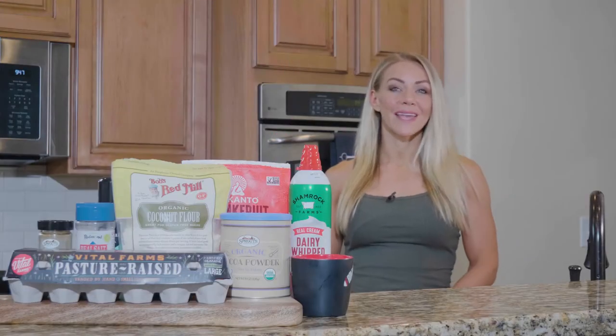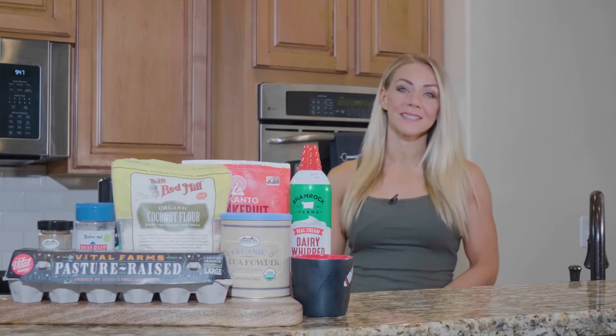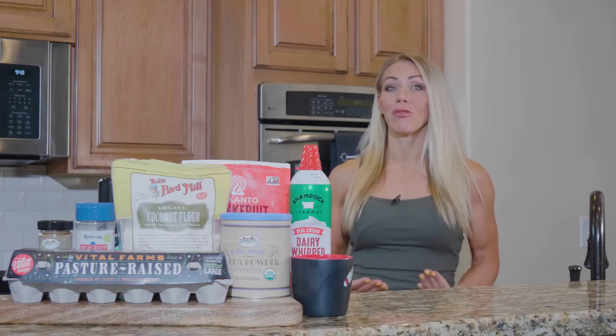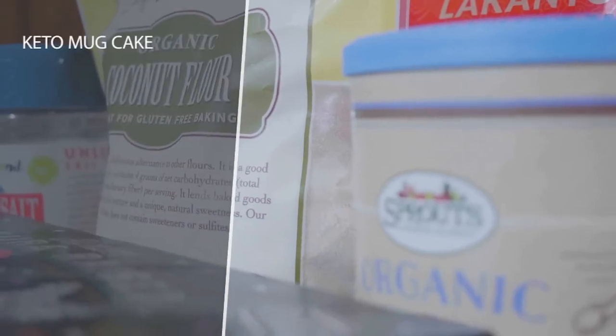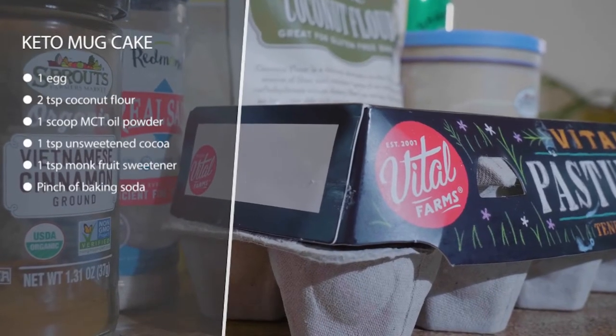This is a keto mug cake that you can make in about a minute in your microwave. These are super fast, easy treats you can do on keto. Now, some mug cake recipes have a lot of fat — lots of heavy cream, lots of butter, almond flour — and they can be pretty caloric, around 400 calories a pop.